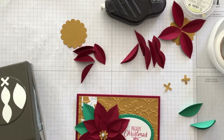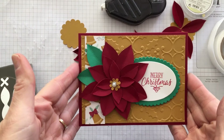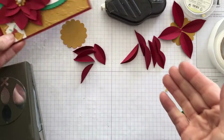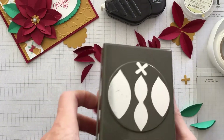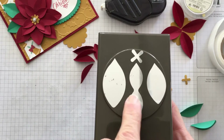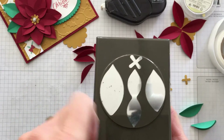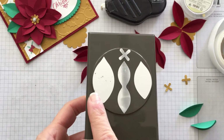Hi everyone, it's Bonnie. I want to quickly show you how to create this flower using our festive flower builder punch. I punched out eight of the large petals, five of the medium petals, two for the middle, and two for the very center of the flower.